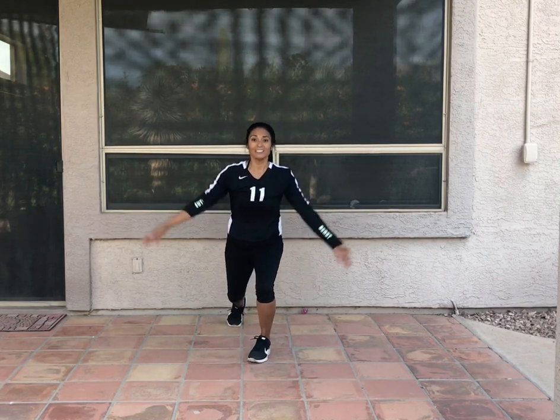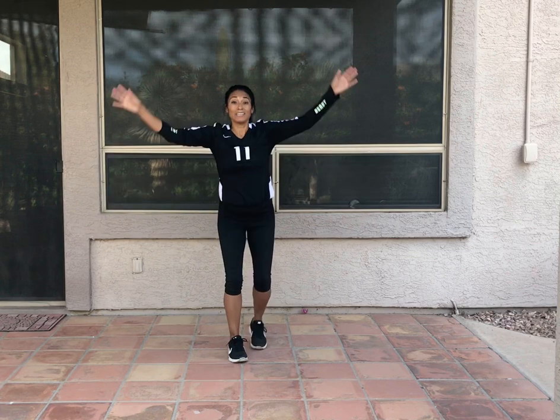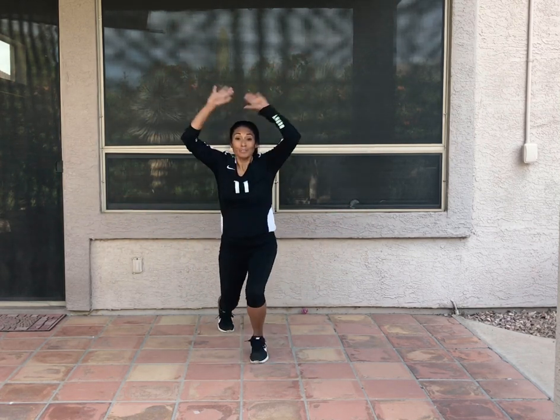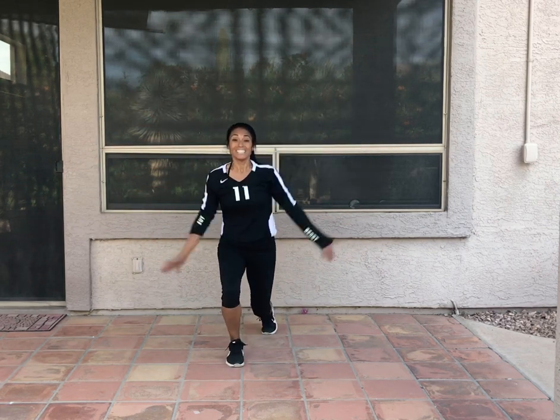And squat. Down, up. Down, up. I'm going to add that split squat jump. Ready? Switch. Think about what you're doing. Stay safe. There's my timer.